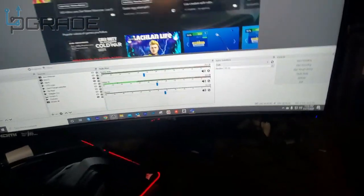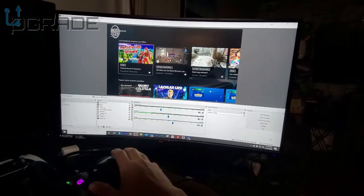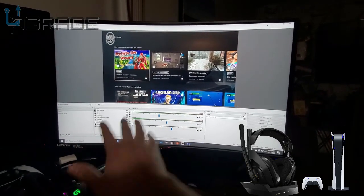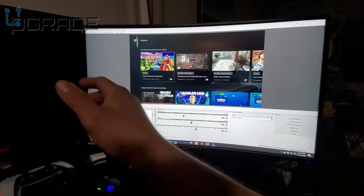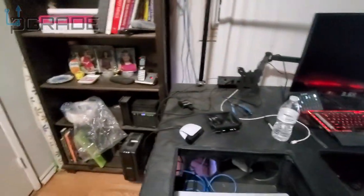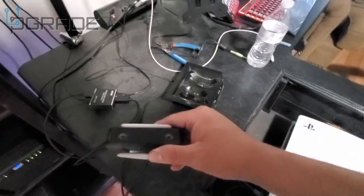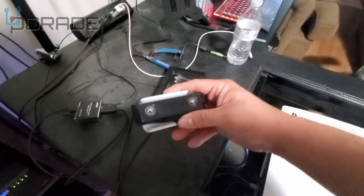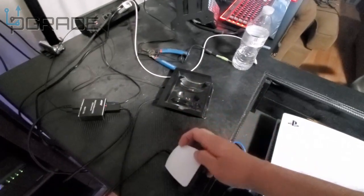We got the video working with the optical system — you can see the audio signal moving, so we are in business. Now I'm going to show you how to connect your Astro A50s, fourth or third generation, into the PlayStation 5 using an Elgato capture card. I should mention I tried to use the camera as a mic, but this camera doesn't have a built-in mic, which is unfortunate.